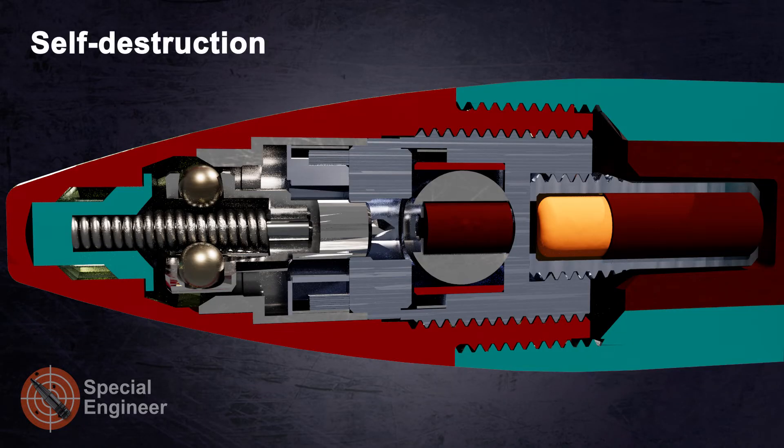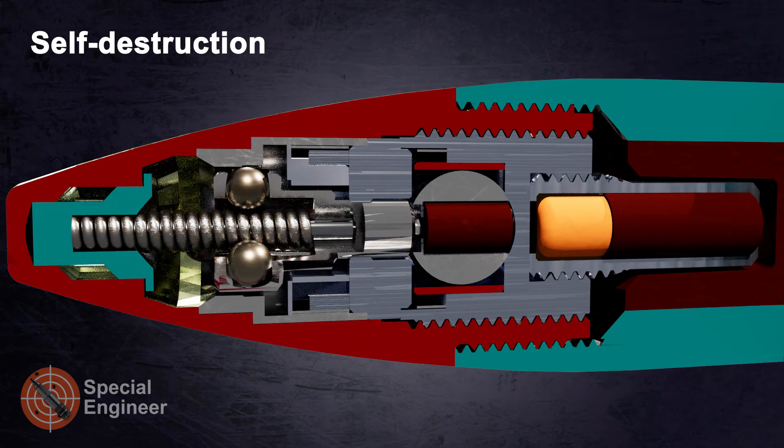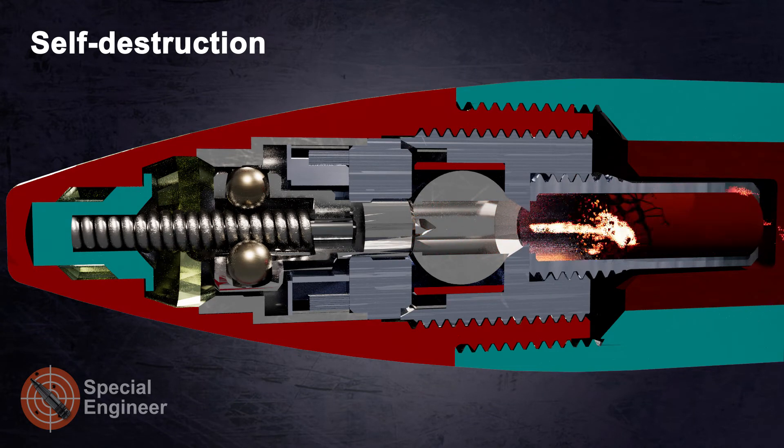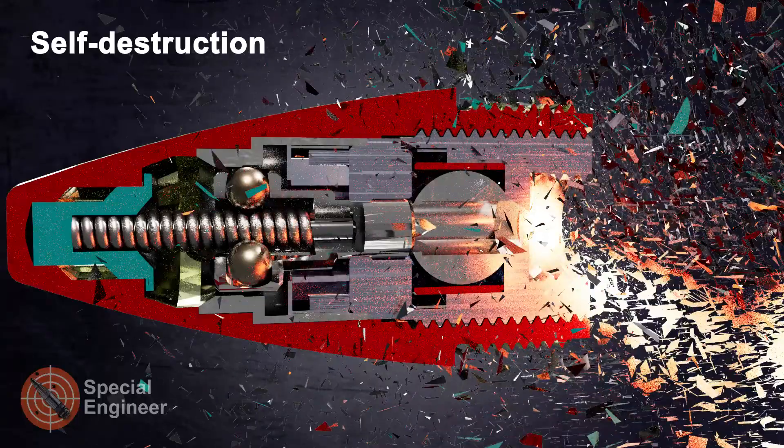If, with increasing time of flight, the spin falls below a certain value, the force of the self-destruction spring overcomes the centrifugal force of the centrifugal balls. The self-destruction spring forces the firing pin forward; the centrifugal balls are forced inward by the cone, and the firing pin pierces the detonator, causing the booster to detonate.